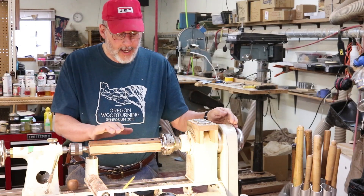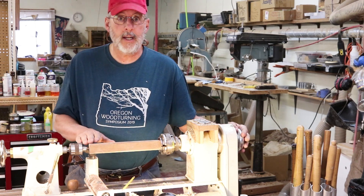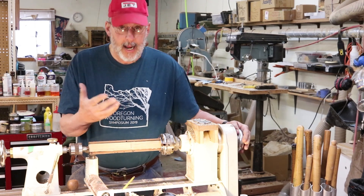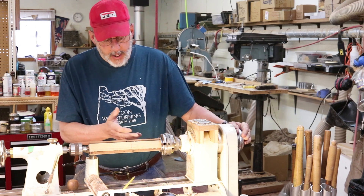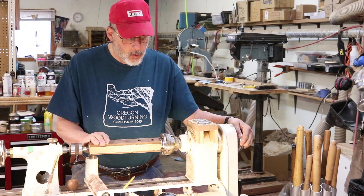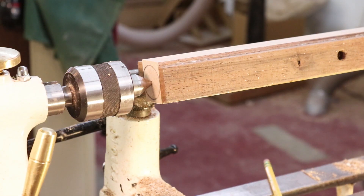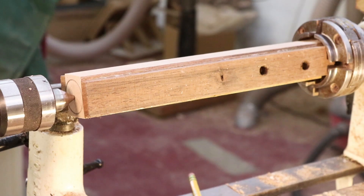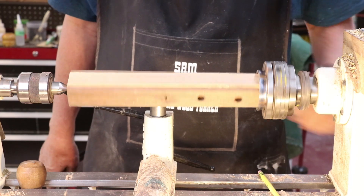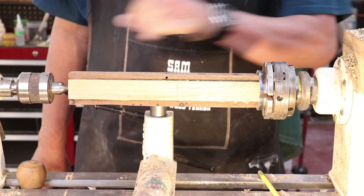I've got my tool handle chucked up into my chuck jaws and I'm going to form a tenon on one end, then reverse it so it's in there more securely and safely. I can also remove my tool handle and take it out and put it back in if I need to. The first thing I'm going to do is take this down to round and put a tenon on this end.